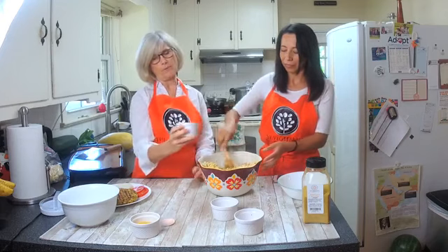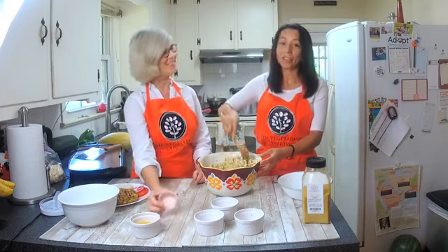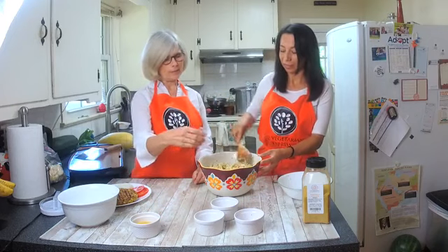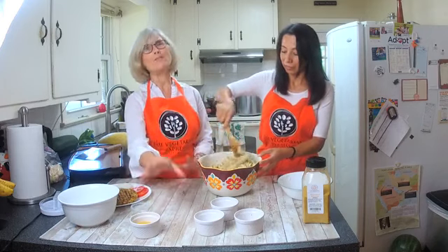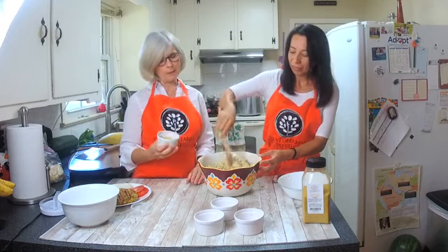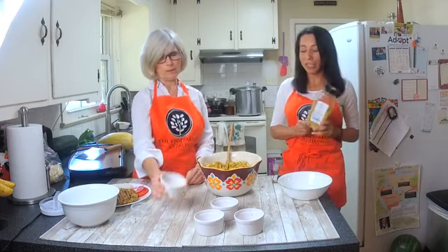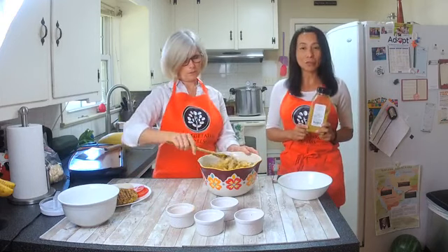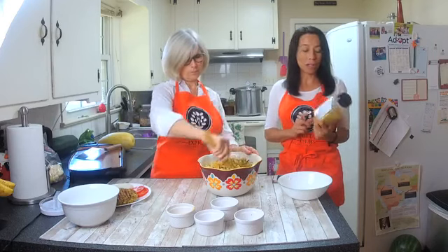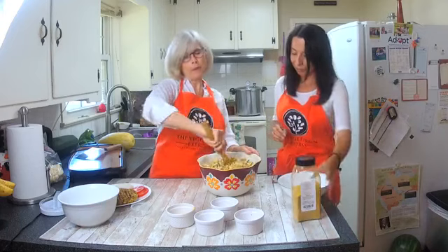We're using Parmesan from Vegetarian Express today instead of nutritional yeast — I'm great at substituting things! Now we sprinkle in a teaspoon of salt. And we saved the best for last: the Vegetarian Express Veggie Chick seasoning. This recipe calls for five tablespoons, which is quite a bit, but the oatmeal and four and a half cups of zucchini are fairly flat-flavored, so we need to really flavor it up. The Veggie Chick is great for soups, rice, grilled vegetables, and broth — a very versatile bouillon.